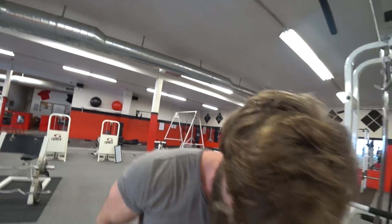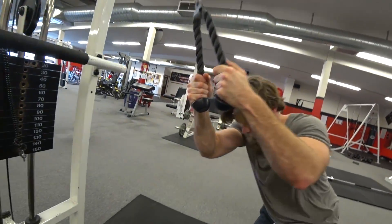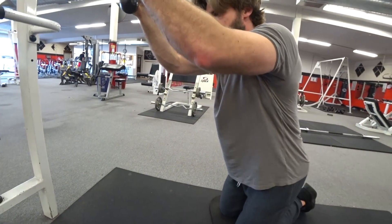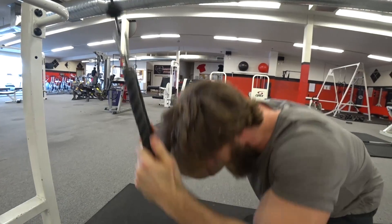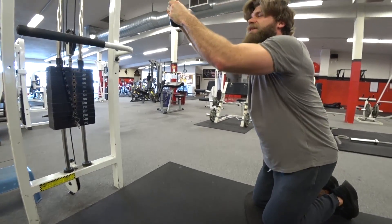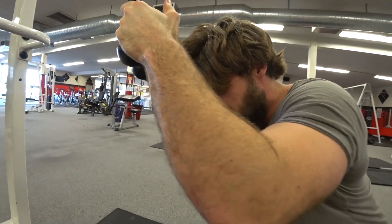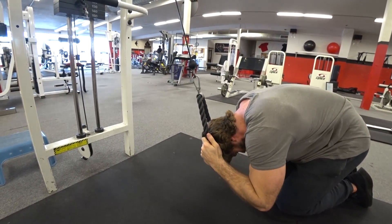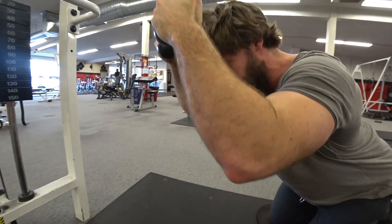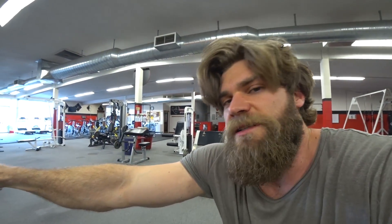A common mistake I've seen on this exercise - people get into position, keep the back straight, and just move the hips up and down, then wonder why they never feel it in their abs. That's why you've got to get extension and flexion in the spine. The spine rounds as you're crunching in, then you bring it up to a slight extension - that's what really activates the rectus abdominus muscles.